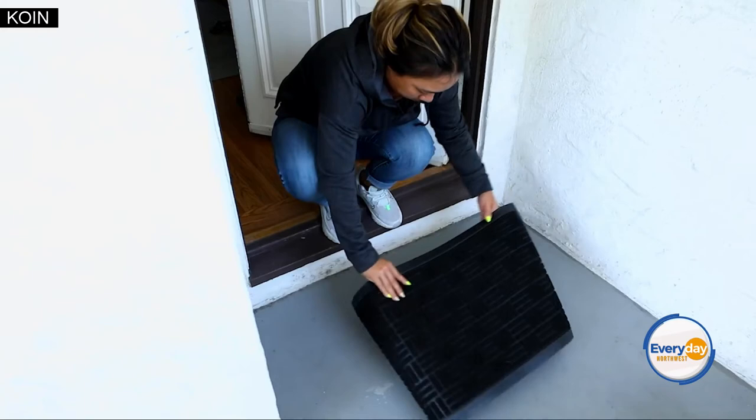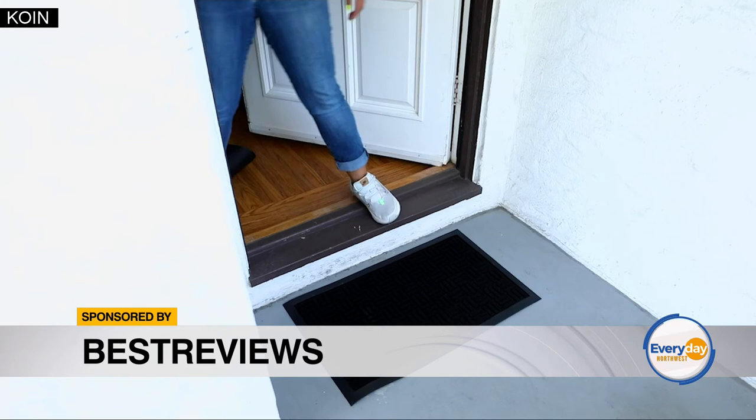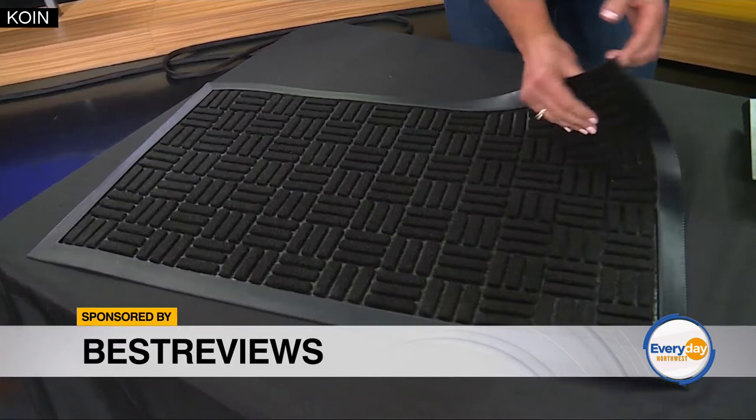After two years of not having as many people in our house, it's time to put out the welcome mat. At Best Reviews, we survey and rate all of these different products, and this is our best of the best in terms of doormats. It's important to put out a nice welcome mat — this one is durable, rubber-backed, really high quality. It's clean, it's fresh, it says we're open. And it's a simple thing you can do.